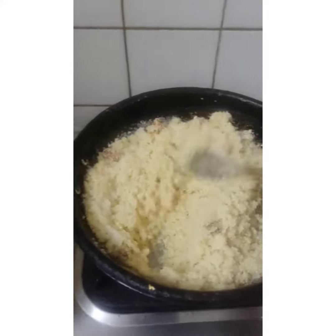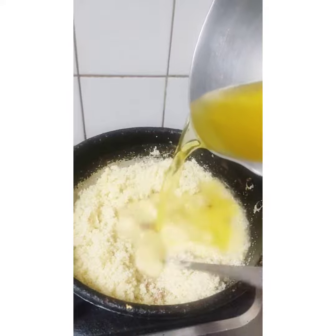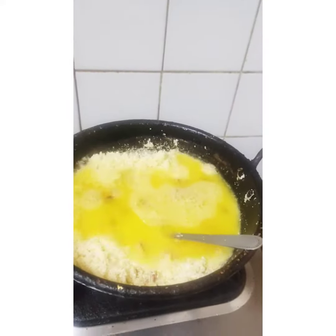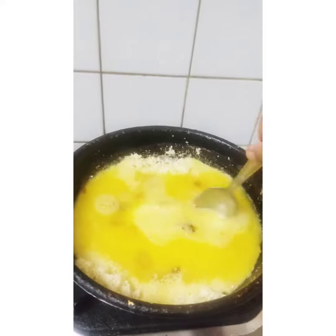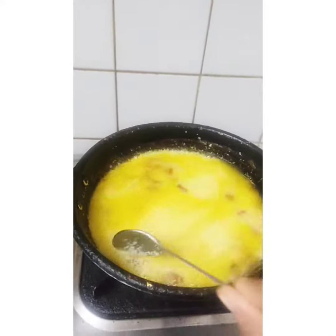We will add all sides and mix it. We will try to fry it. Let me add some color. I am going to add it in 2 glasses. We will place it with low flame.